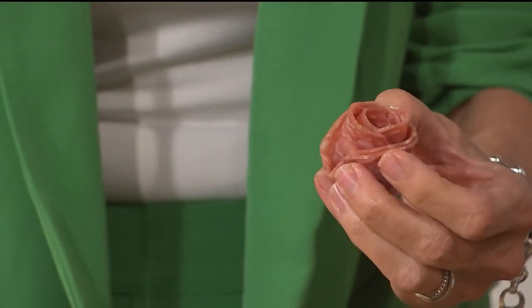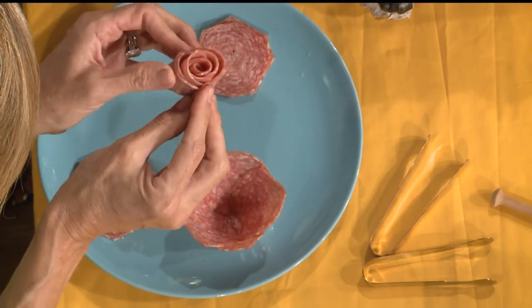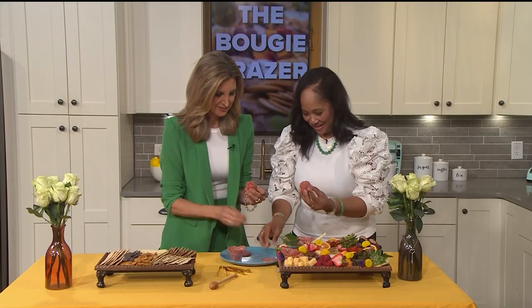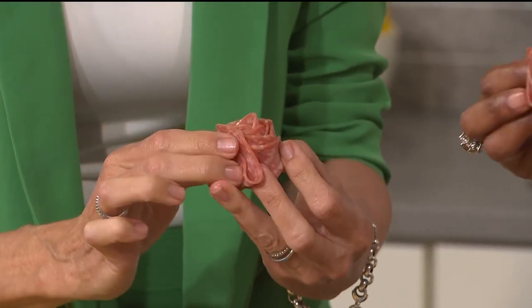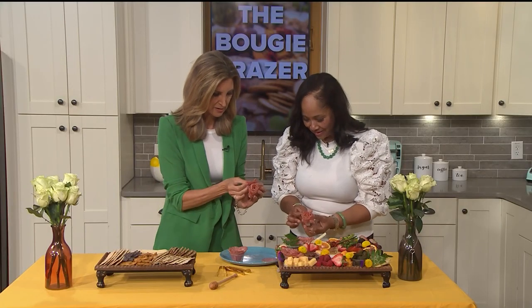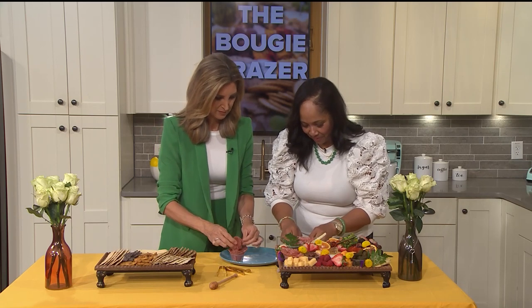Look at that — it's so simple but it looks so intricate! Tell your friends you were working on this all day. This really elevates any board. We're going to pop it right in the center. Let's do it and compare our roses.